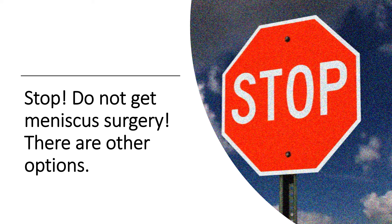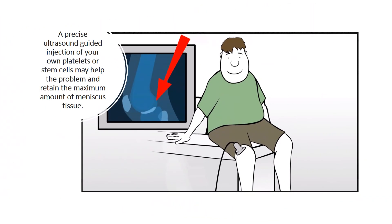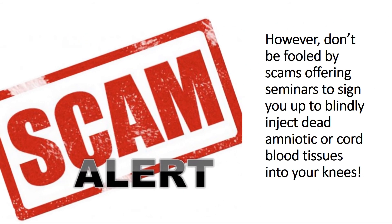Stop. Do not get meniscus surgery — there are other options. A precise ultrasound-guided injection of your own platelets or stem cells may help the problem and retain the maximum amount of meniscus tissue. However, be cautious that there are scams out there. There are folks offering seminars with high pressure to sign up, where they're blindly injecting dead amniotic or cord tissues that don't have viable stem cells, despite the fact that they will swear on a stack of Bibles this is a stem cell therapy. So be careful out there.